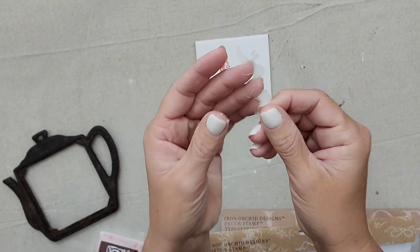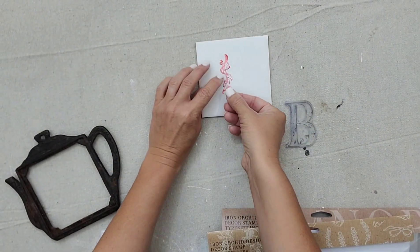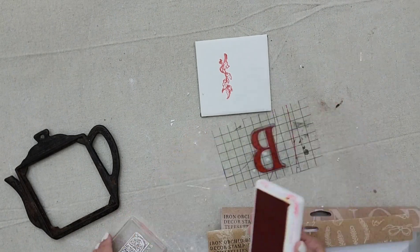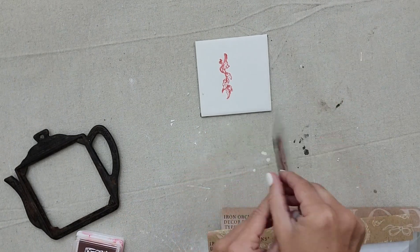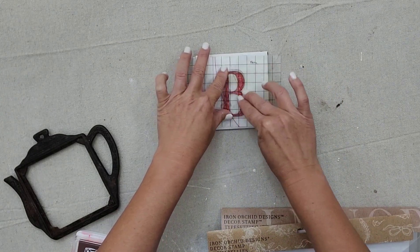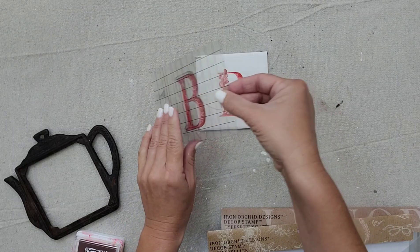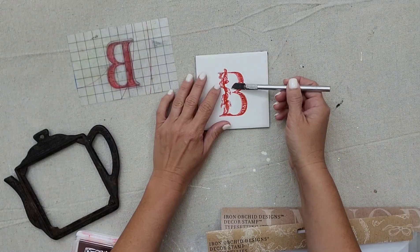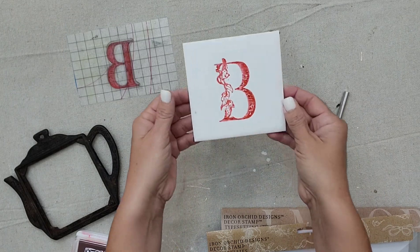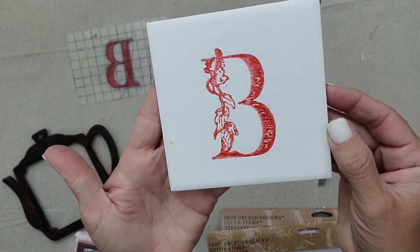All IOD stamps come with these little clear masks — I'm going to put it over my Alpha Belly stamp so that when I go and stamp the letter 'B,' it won't go over the Alpha Belly stamp because that mask is in the way. And that is how you layer stamps. Now I just need to glue the tile back onto the trivet, and this piece is done.